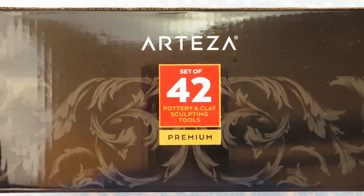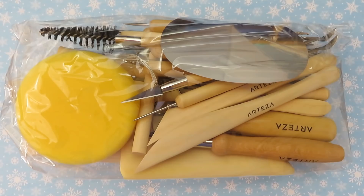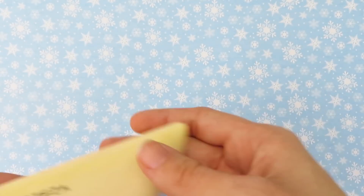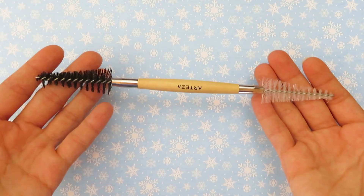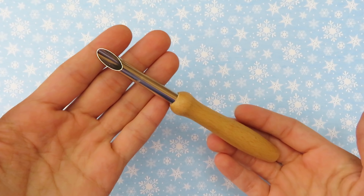First is the 42-piece set of pottery and clay sculpting tools. The metal parts of the tools are made of steel that doesn't rust or bend, and the handles are made of smooth wood for maximum comfort. To be honest, I don't know what most of these are used for, but I do recognize some of them like the ball tools, needle tools, blending tools, and the texture brushes.